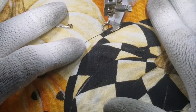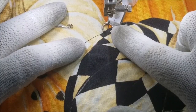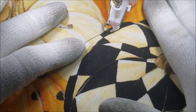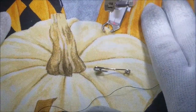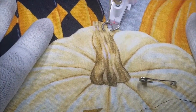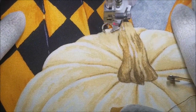I'm going to start moving my fabric and just follow the line around the pumpkin. If I move slower it stitches slower; if I move faster it stitches faster. On the corners I'm going to go kind of slow and pause for a second at those corners so that I get a nice corner.